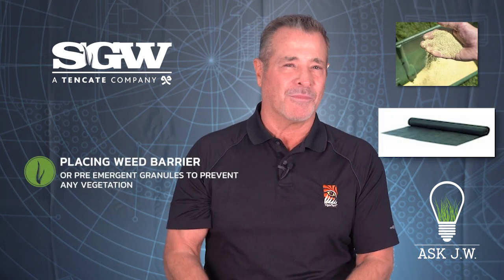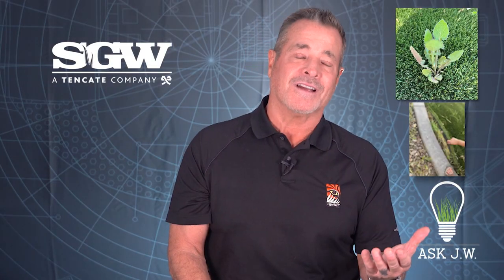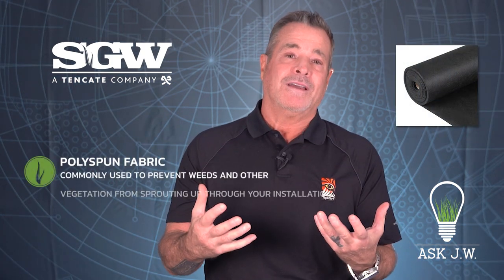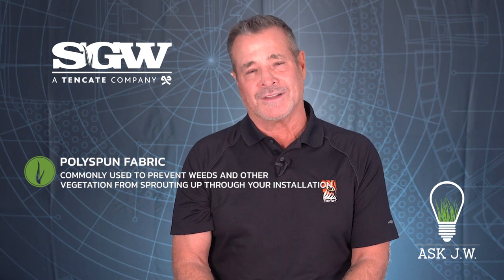If you're going to be removing natural grass when placing synthetic turf, I recommend placing weed barrier and/or pre-emergent granules to prevent any vegetation from creeping up through drainage holes and the edges around the hardscape. If you ignore this, it can definitely destroy your beautiful installations. Poly spun fabric is commonly used to prevent weeds and other vegetation from sprouting up through your installation.